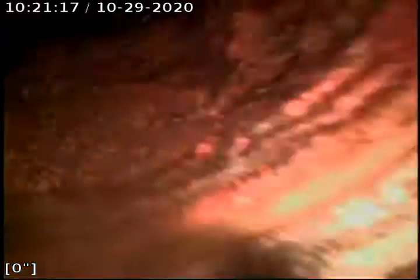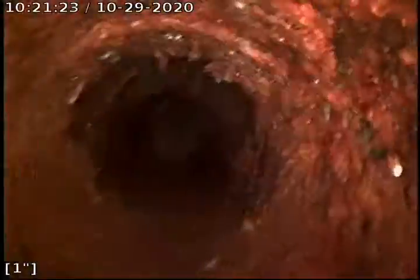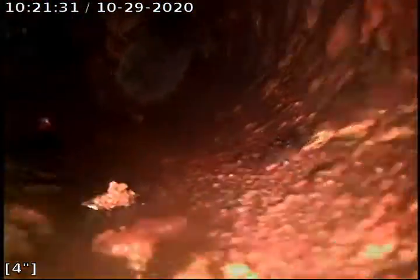What you're looking at here is just inside the cleanout. I'm working at it down here in the basement. Going into this line is 4-inch cast iron, which means I'm still in the house. Some sludge buildup on the bottom of the pipe.